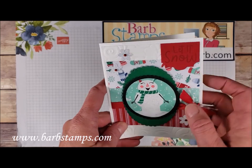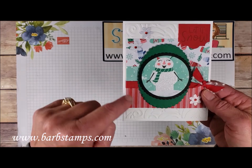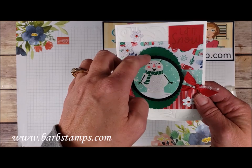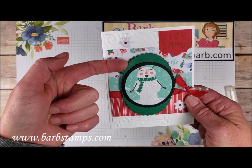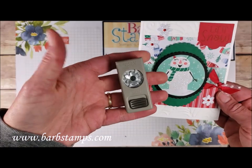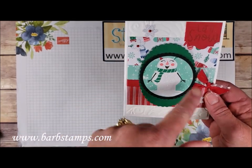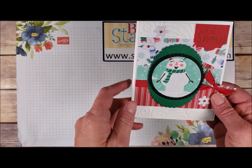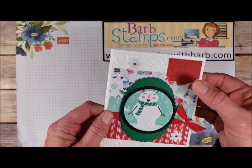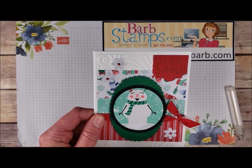Moving on to this one — Whisper White thick card base, the swirls and curls folder on our white layer, three or four patterns of designer series paper including a snowman cropped out with a circle, a scallop circle, and then an oval scallop with Shaded Spruce. There's that fun little snowflake punch made from sparkle glimmer paper with Real Red rhinestones in the middle. We've got two kinds of ribbon — polka dot and red cotton — and the sentiment is cropped out with the note tag label punch.